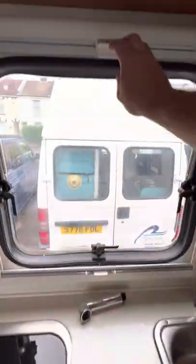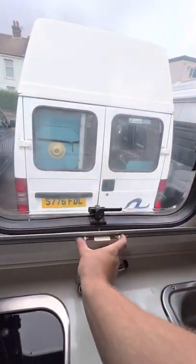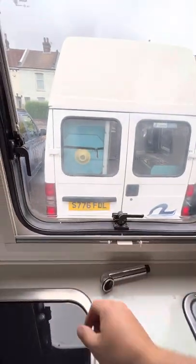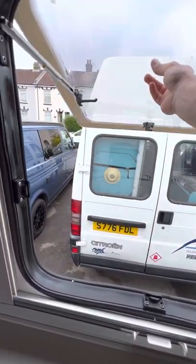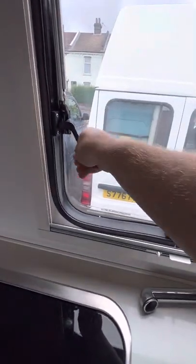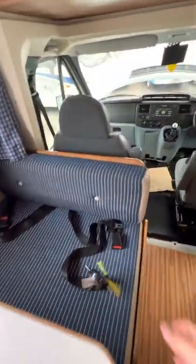The blind pulls down from the top, and squeeze these two together for the blackout screen. Windows are nice and simple — open them up and there are latches for wherever you want the window to stay open.